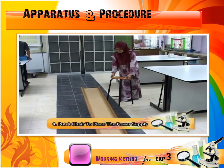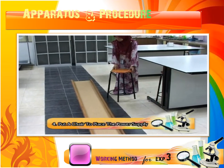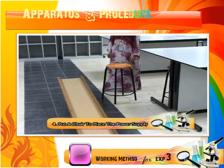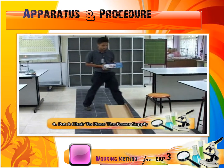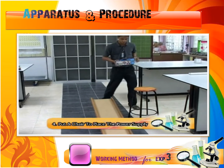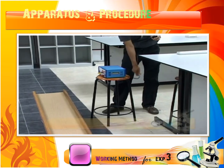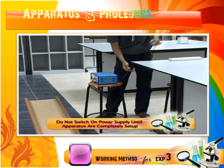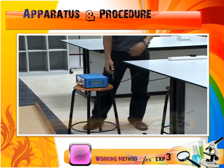Put the chair beside the wooden track. The chair is used to place the power supply near to the electrical socket. The function of the power supply is to supply power for the ticker timer. Make sure to not switch on the power supply until the apparatus are completely set up.